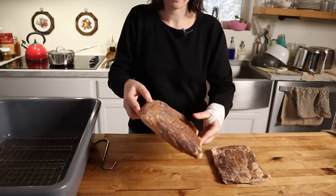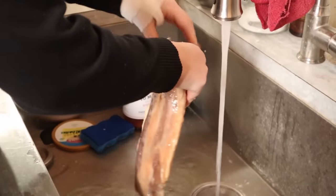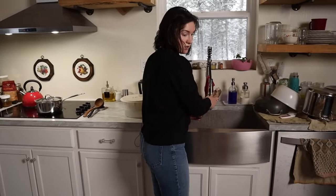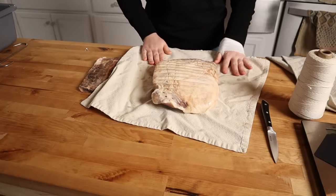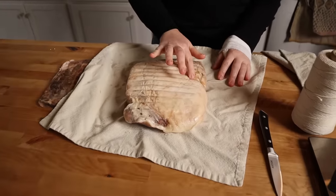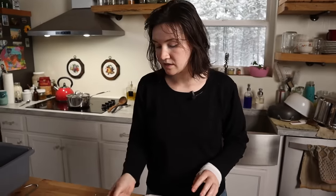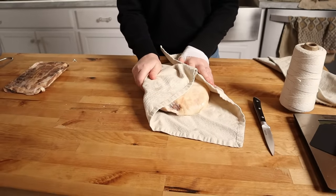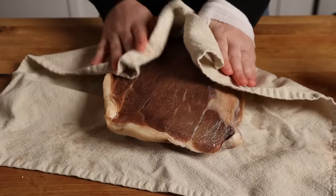For the next step, we need to rinse these off and then pat them dry. We rinse it off just to get any excess salt and spices off — just to make sure we get any big clumps of salt that might still be clinging to the surface, as those would add unpalatable spots later on. Then you just want to use some kind of non-fuzzy towel — a tea towel or a cloth napkin — something that's not going to get fuzzies all over your meat, just to pat up that excess moisture.